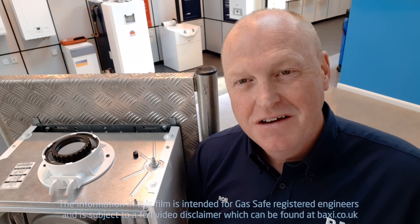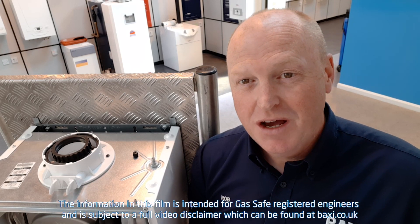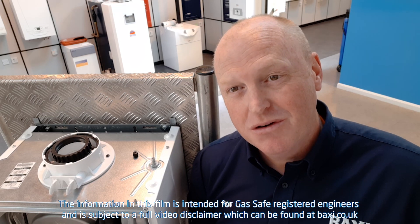Hi, welcome to Training Tuesday here at the Training Centre in Warrington. I'm Rob Evans and today what we're going to look at are Schrader valves and expansion vessels.